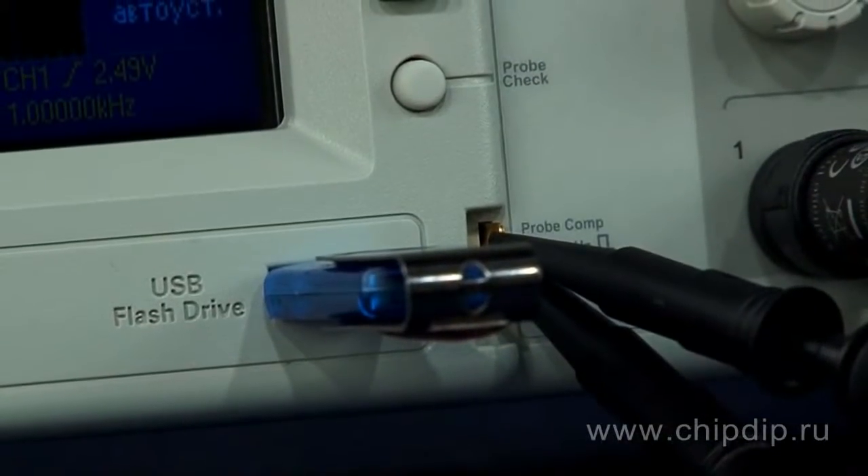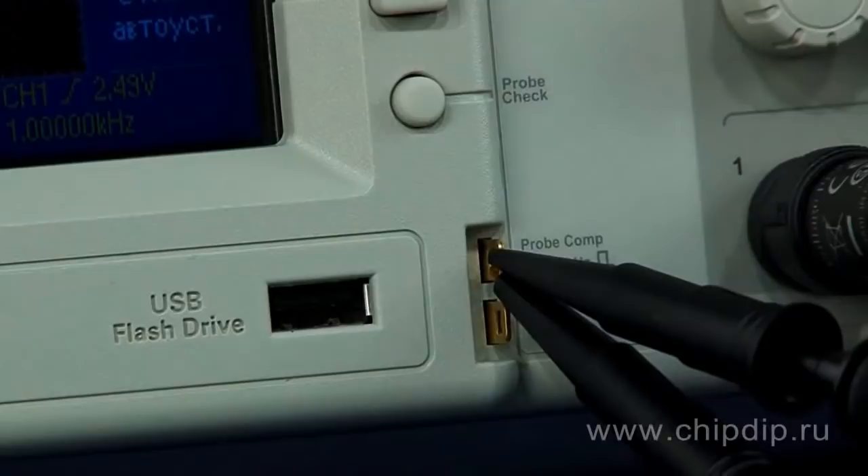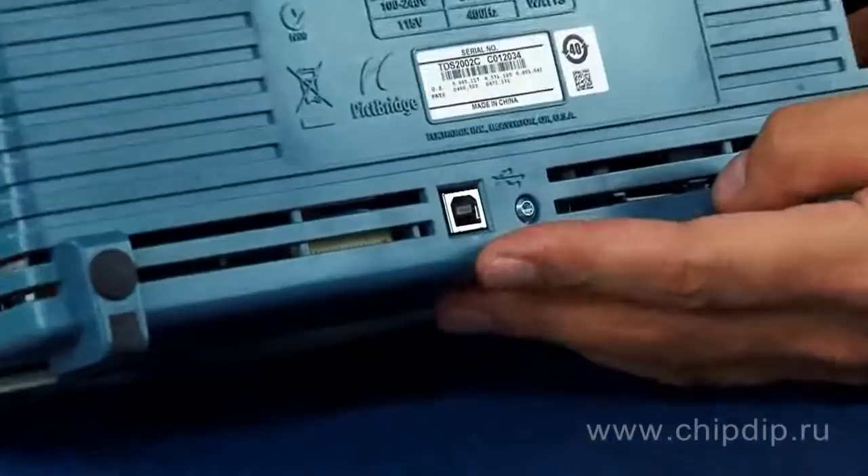The delivery package also includes the basic version of LabVIEW SignalExpress software developed by National Instruments. This software controls the instrument, registers, and analyzes data. Use the USB ports on the rear panel to connect the instrument.